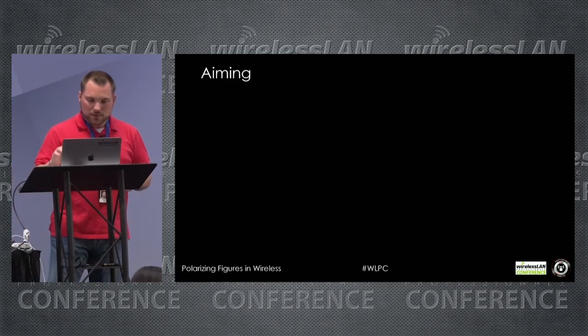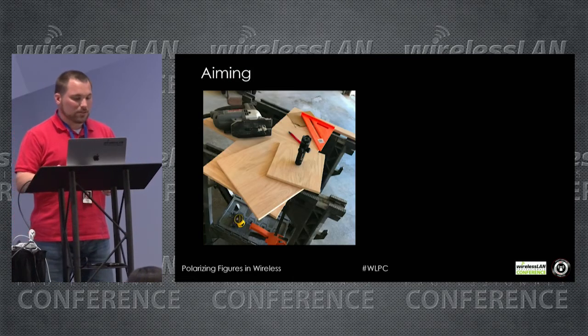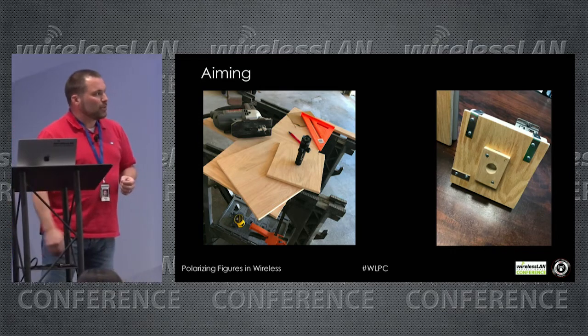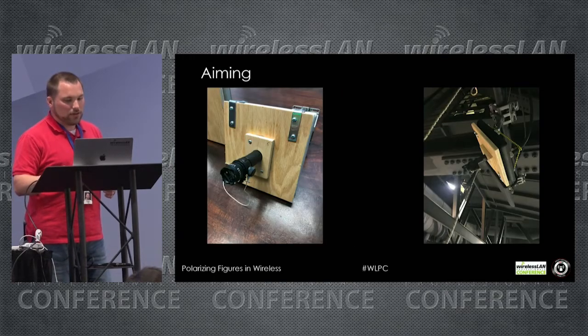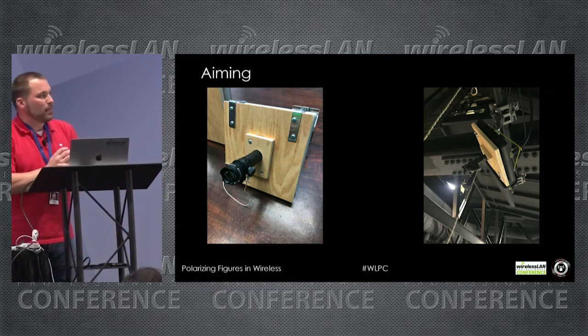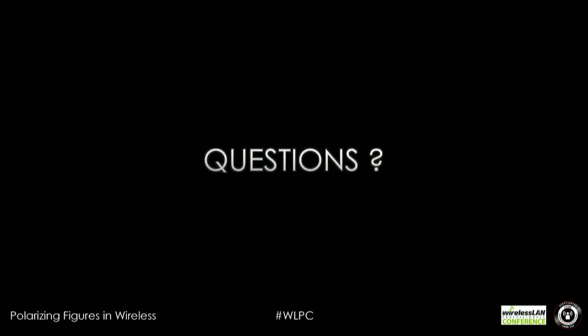For aiming antennas, the best approach I've found is to build a rig. I took a couple of pieces of plywood, cut them to the antenna size needed, drilled a hole for a laser sight in the middle, and strap it to the AP. As you can see in the image, that makes aiming these things so much easier and keeps you from going back and forth up and down stairs or man lifts.